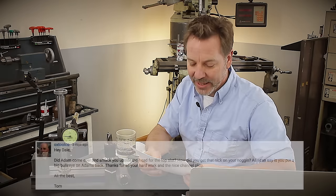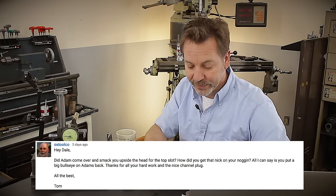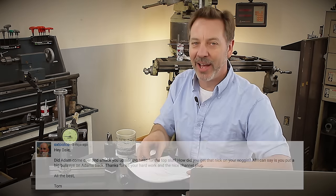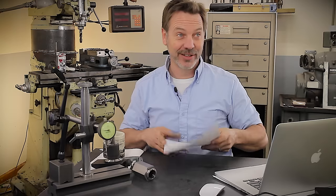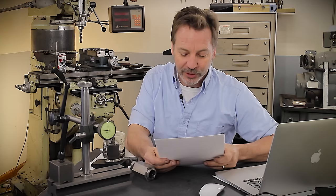So Tom Lipton asked a question about the mark on the forehead: 'Hey Dale, did Adam come over and smack you upside the head for the top slot?' He's talking about a survey I did where one of the questions was who are the top five YouTubers — Adam hit number one and Tom was number two. So my reply to Tom was: 'No, Tom, he didn't hit me. He paid me off with the winnings from the four-jaw competition where he schooled you.' Sorry Tom, I just had to do that one — it was just too easy not to go after.